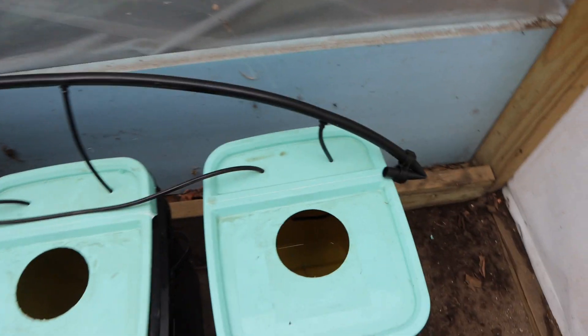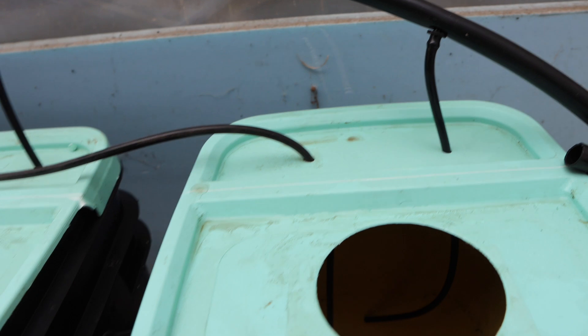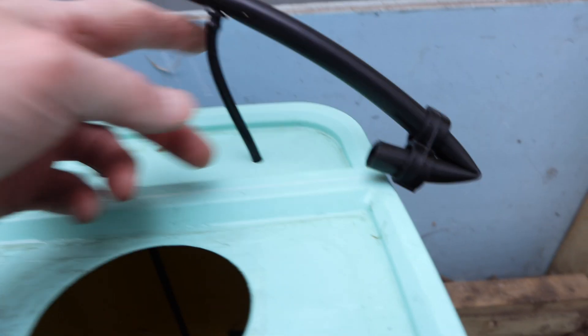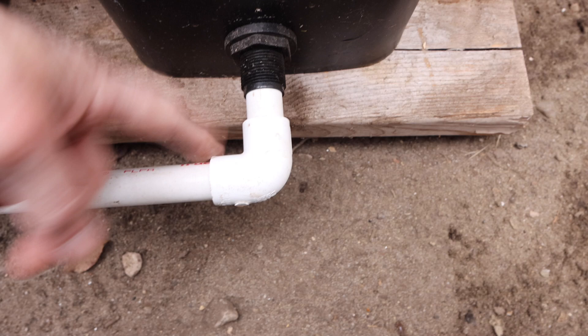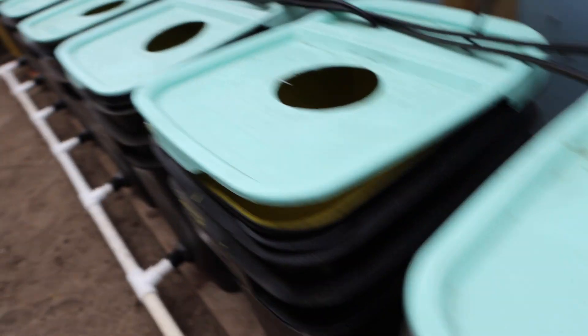So we have that squishy silicone tube going into the air stone, and then the irrigation line providing the circulation of nutrients. The nutrient solution comes down this tube all the way and exits through the outlet tube. That's how all of them are set up all the way down the line.